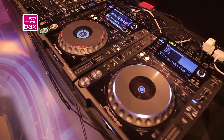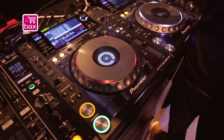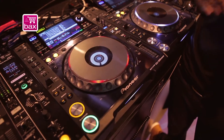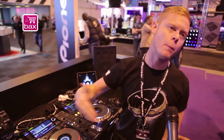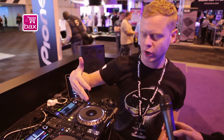Hello, so this is the new Pioneer CDJ 2000 Nexus that we have on the stand at BPM 2012. This is our new professional industry standard CD player. It also has CD, USB capabilities, and SD card capabilities, all powered by Rekordbox, which is Pioneer's music database management system — basically an iTunes for DJs.